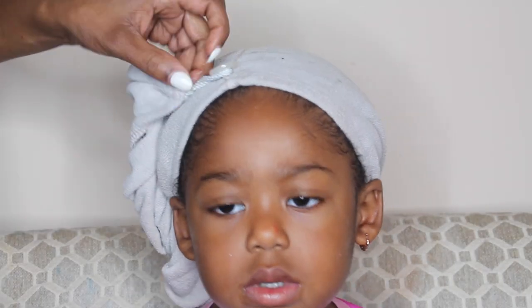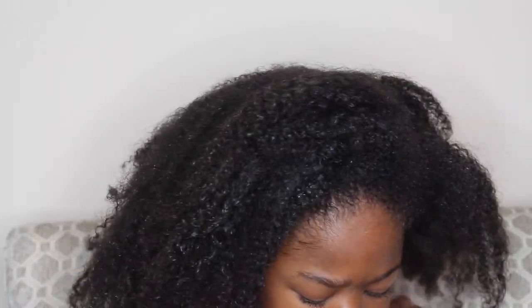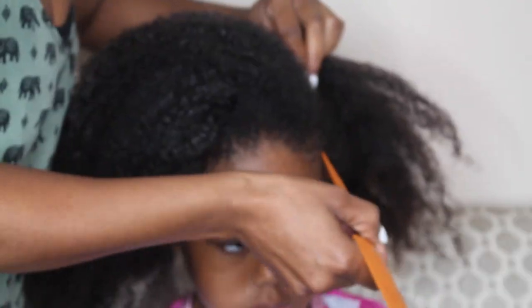So I'm starting out on freshly washed hair. Her hair is damp and it's been washed with the Taylor Beauty Coconut Shampoo and Conditioner, and I followed up by adding the Grow Thick Oil to moisturize her hair.